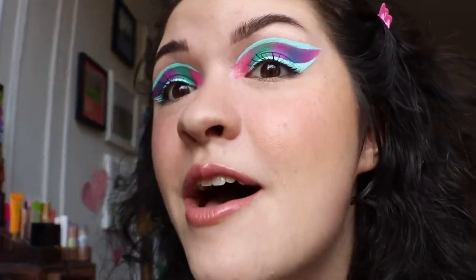Look at this eye look. I am in love with this palette. The palette I'm wearing is the Radioactive palette from iMellowops. I just reviewed this palette — I will link it somewhere on the screen. I think you're going to want to see it because this palette is something else.